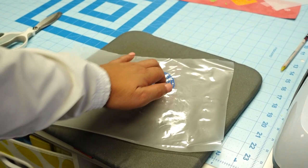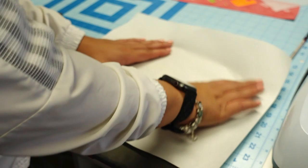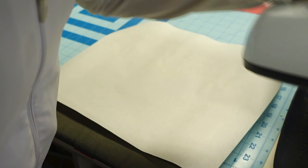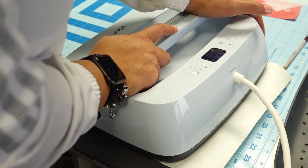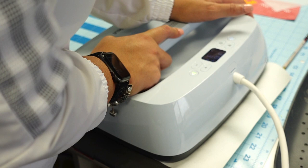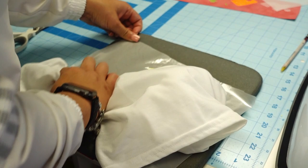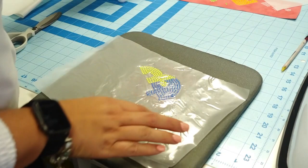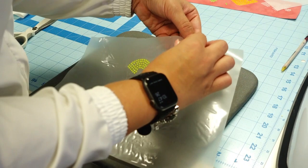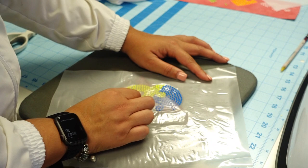I want to protect the stones I already put down, so I'm going to cover them with a piece of parchment paper — there were a couple of exposed yellow stones I don't want to mess up. Then I'm doing a 15-second press. My EasyPress is set to 310 degrees with medium pressure. Then I'm just going to peel in a downward motion — beautiful.